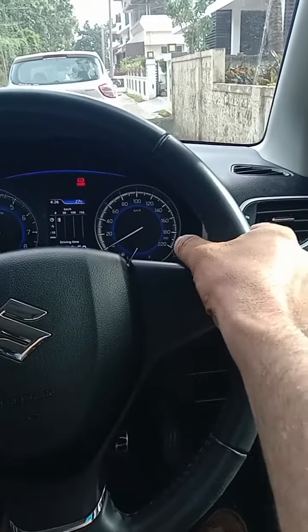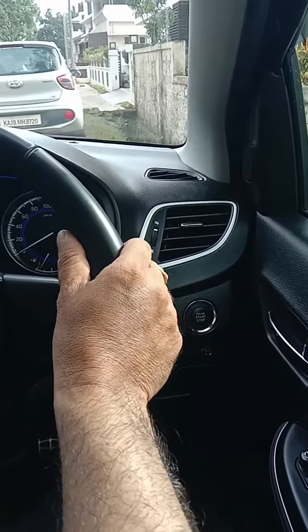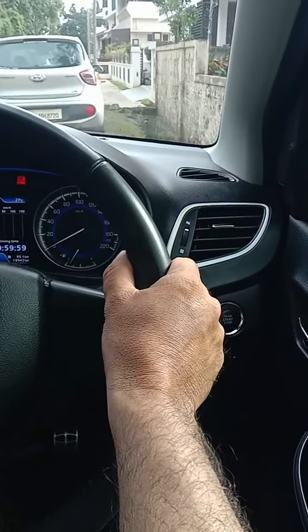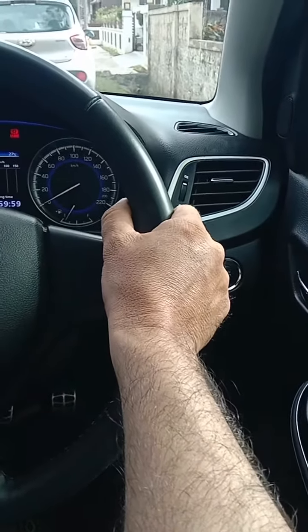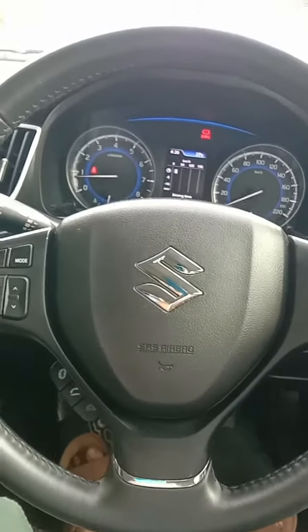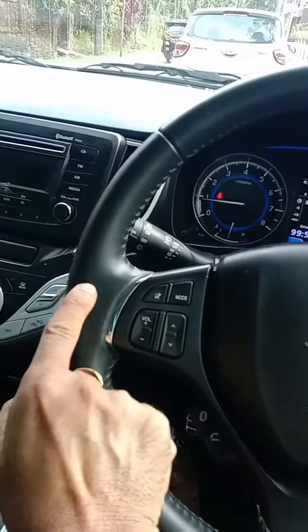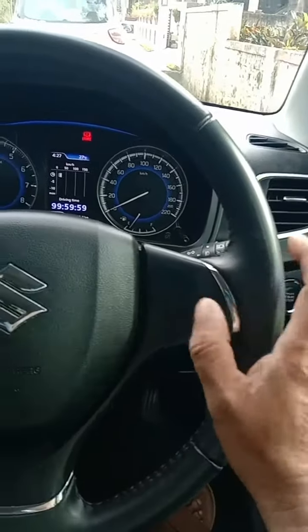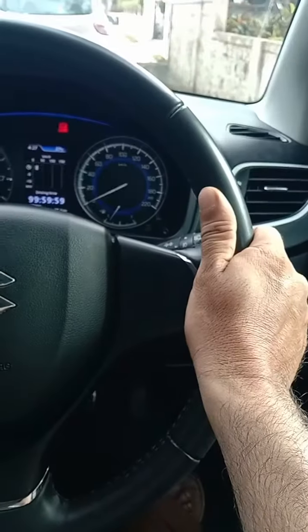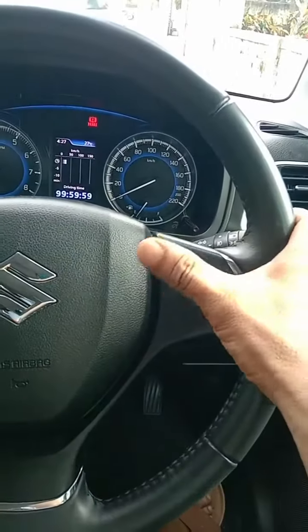Your thumb should be slightly this way, not locked. Fingers should be closed — not a tight grip, a firm grip. While honking, don't take your hand completely off the steering wheel; just try to use your thumb.